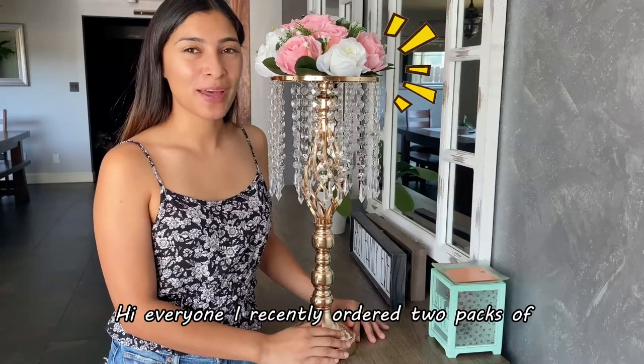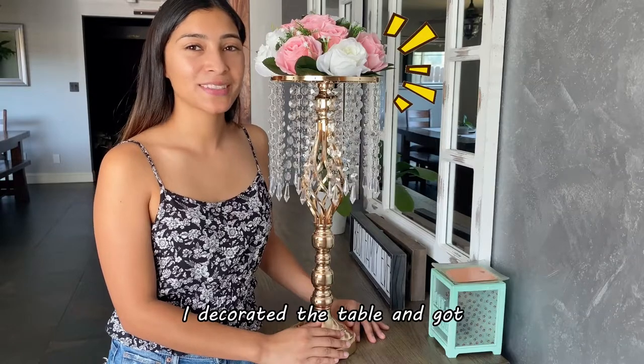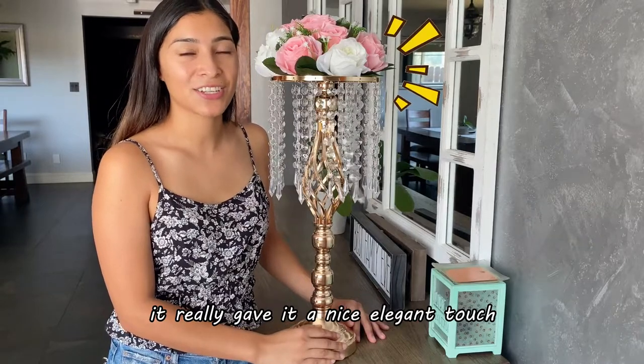Hi everyone! I recently ordered two packs of crystal flower stands from Naupia for a birthday party. I decorated the table and got lots of compliments on the design and flower stands. It really gave it a nice elegant touch.